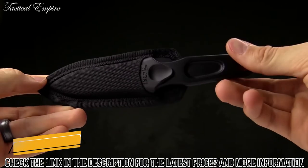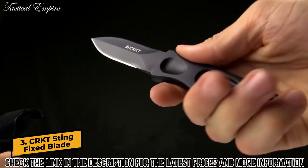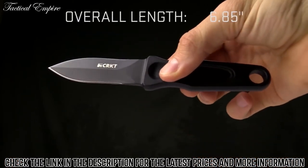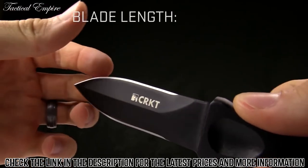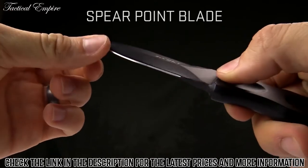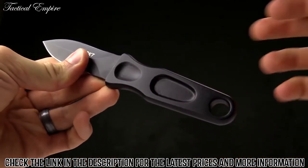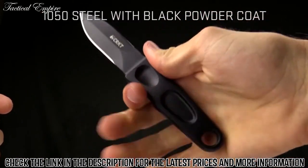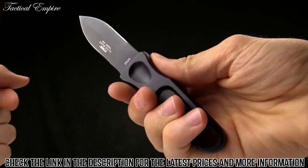Today at CRKT we are taking a look at the AG Russell designed Sting. This is a great little fixed blade. The overall length is 6.8 inches and the blade length is 3.1 inches. You can see it is a spear point blade, so it's sharp on both edges. It's going to be a great self-defense or tactical piece. It's made from 1050 hot forged carbon steel. It fits nicely in the hand — it's a pretty discreet, low-key sort of knife.